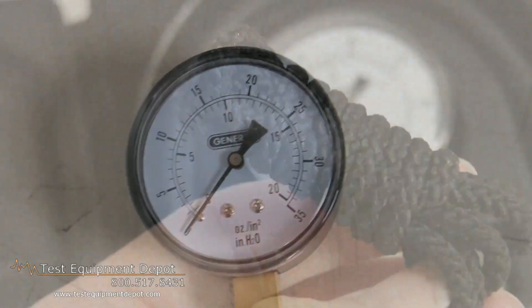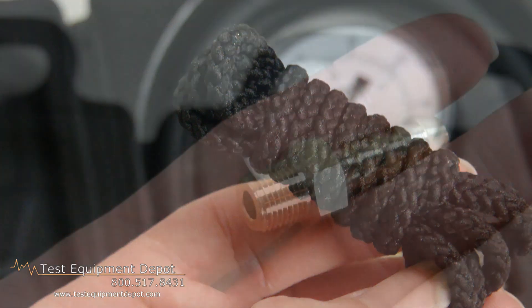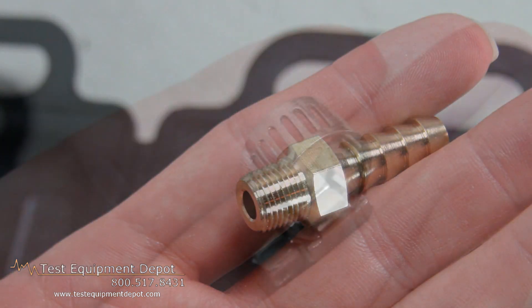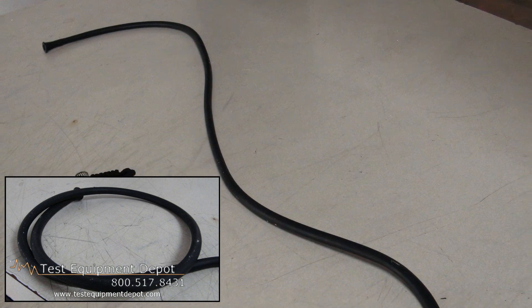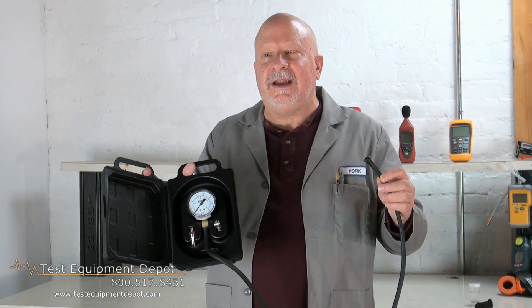It has a large 2.5-inch sensitive diaphragm type gauge and a magnifying lens. It is easier to use than a manometer, and its range is 0-35 inches of water, which is 0-20 ounces per square inch.